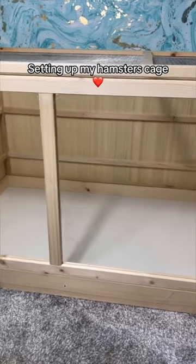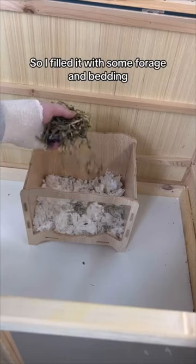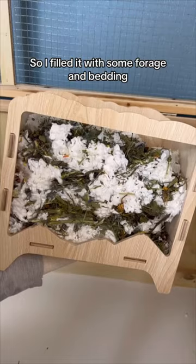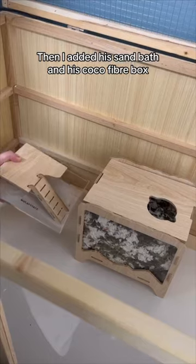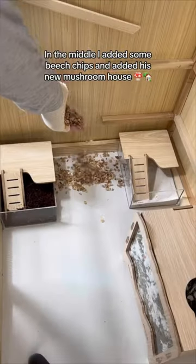Setting up my hamster's cage. To start, I got him a new dig box, so I filled it with some forage and bedding. Then I added his sand bath and his cocoa fiber box.